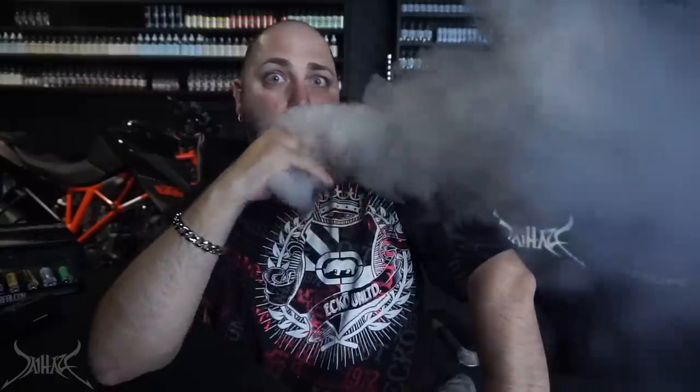56 watts on a 0.37-ohm build — let's go. Really, really nice ramp-up time. Anybody who knows YiHi or SX already knows their ramp-up time is ridiculous, especially in Powerful Plus mode. What I really like about this mod is the shape, the feel, and the fact that you can use 2700 and 21700 batteries — though it's going to be very meticulous as to which 21700 you put in there.